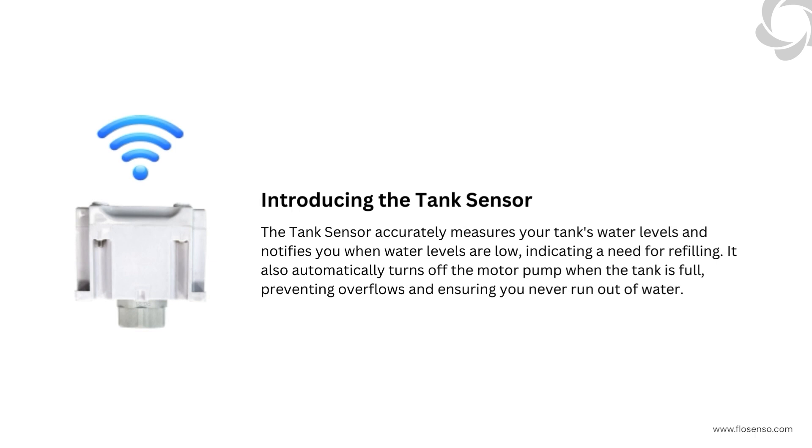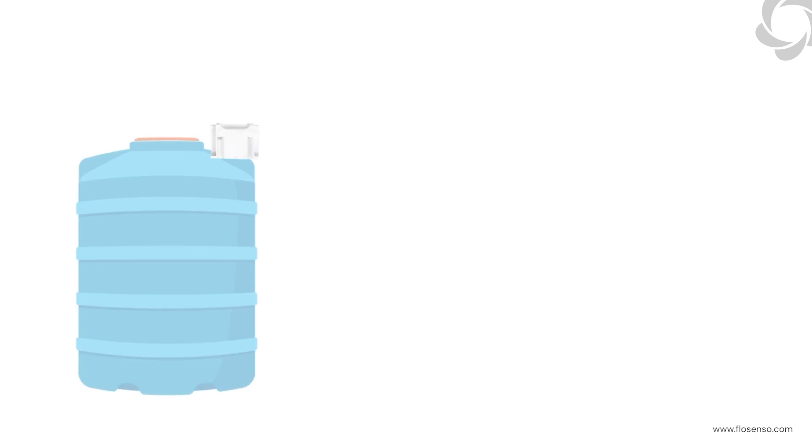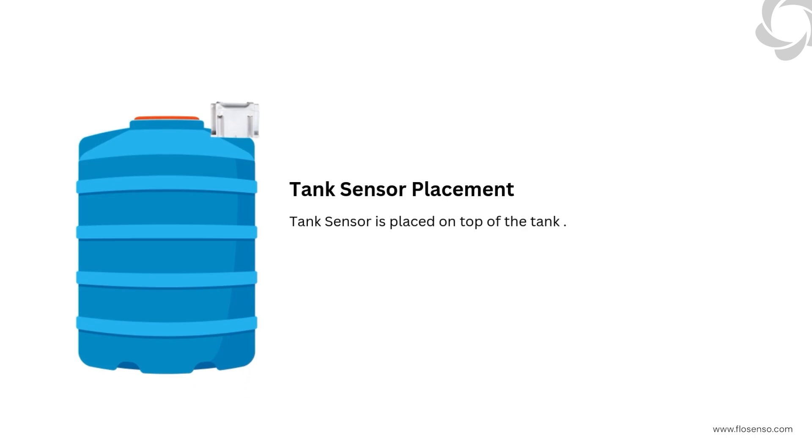Next, we have the tank sensor. This device accurately measures your tank's water levels and sends real-time updates to your controller. It will notify you when it's time to refill and automatically turn off the pump when the tank is full. The tank sensor is placed on top of the tank to measure the water levels.